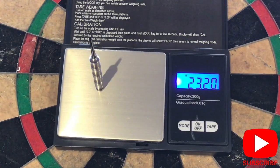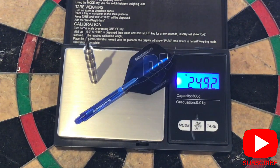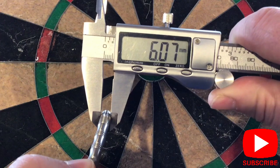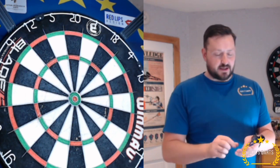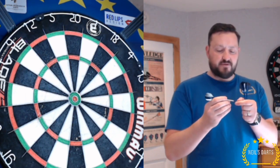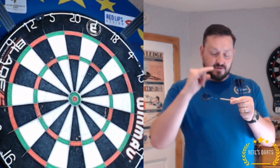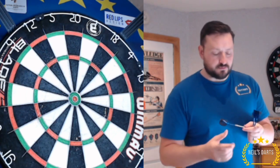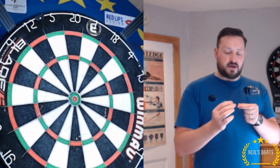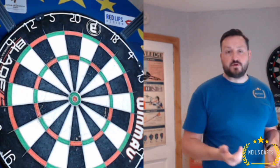Now let's weigh each of the barrels: 23.20g, 23.26g, 23.26g. The full setup comes in at 24.92g. The width is 6.07mm and the length is 53.88mm. For grip level, I'd probably give the cuts a five because they're very grippy — that different level of cutting really sticks to your fingers. The scallop is quite smooth, so it depends where you hold your dart. If you're holding onto the grips it's going to stick to your fingers.